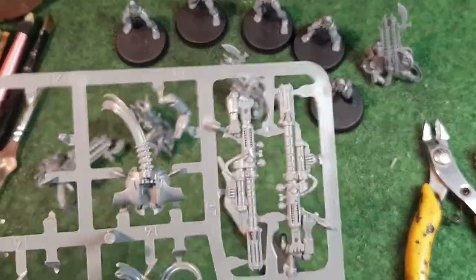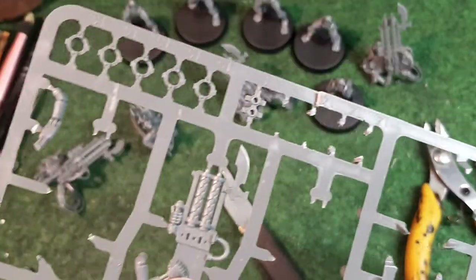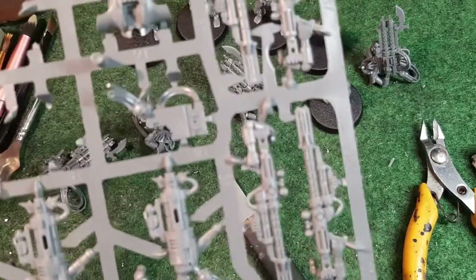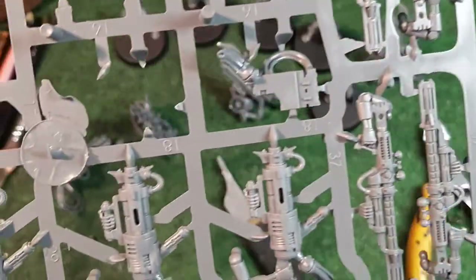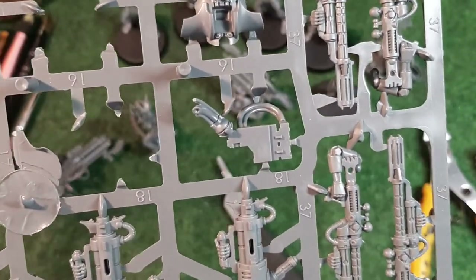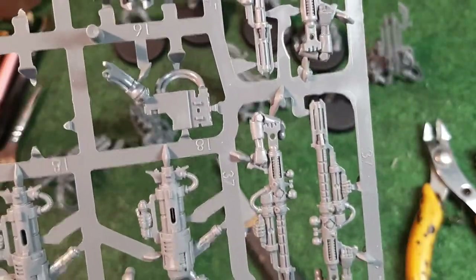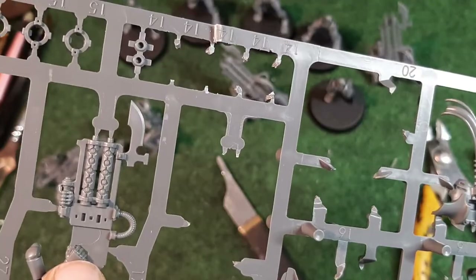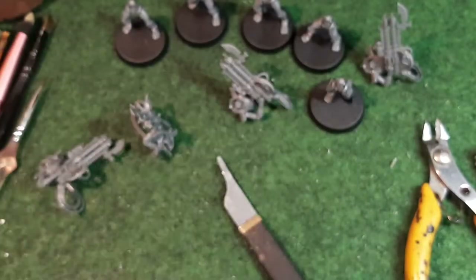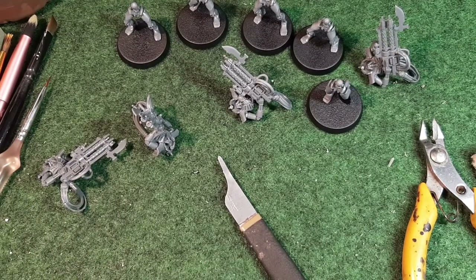Now the last one is very straightforward - the last gun, the arm, a chest piece, a spine, and the other chest piece. Everything else on the sprue apart from the heads belongs to the Death Marks. The other weapon option visible in the instructions is the Tesla carbines - that's the alternative loadout for the Immortals. I'll snip those last bits off and glue them together.